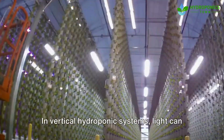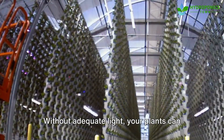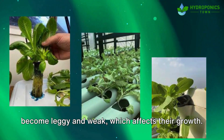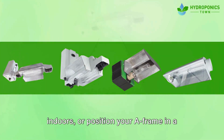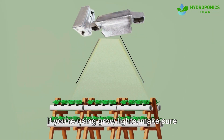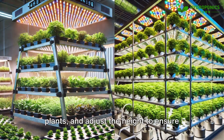Mistake number two is not providing enough light for your plants. In vertical hydroponic systems, light can be a challenge, especially when stacked in a frame. Without adequate light, your plants can become leggy and weak, which affects their growth. To avoid this mistake, invest in high-quality grow lights if your system is indoors, or position your A-frame in a place where it gets enough natural sunlight. If you're using grow lights, make sure they're the right spectrum for your plants and adjust the height to ensure all plants get equal light exposure.